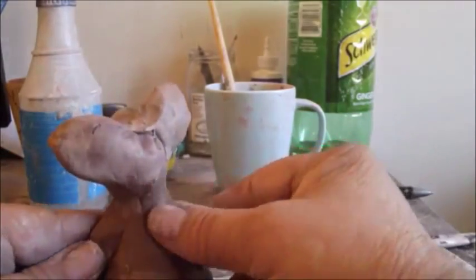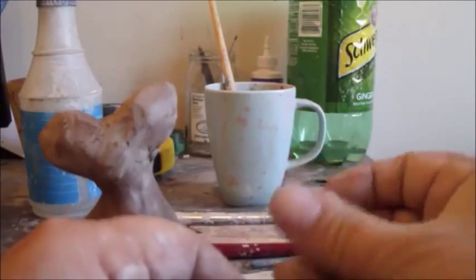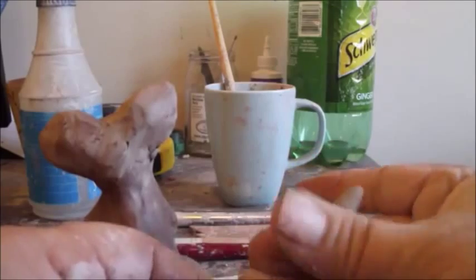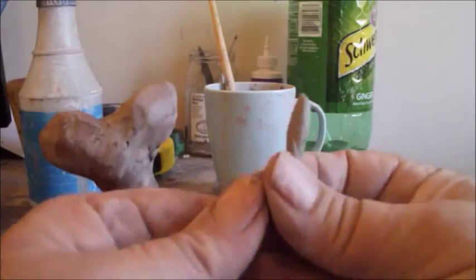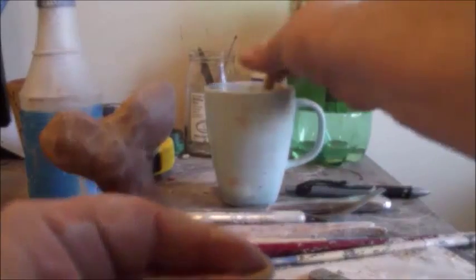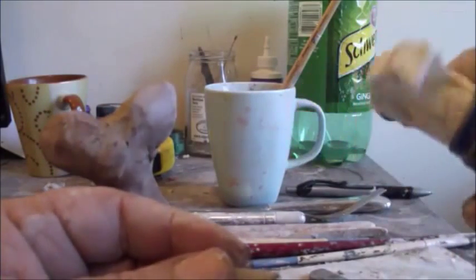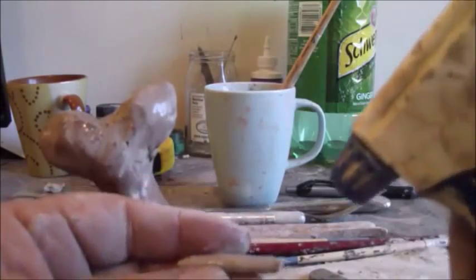We're going to go ahead and add a tail. It's very easy to make a tail, but the clay has to be fairly moist. So you roll a noodle like this. Then take your brush and wet it down pretty well. Another good tool is a mister — you can get it at a dollar store — just to keep your work moist while you're working on it. You might want to spray it from time to time so that it doesn't dry out on you.